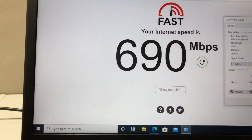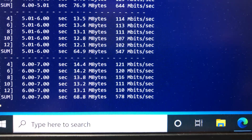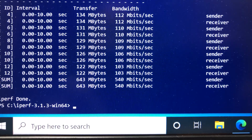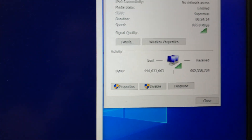Using Fast.com speed test, I am getting 690Mbps download wireless speed. Running iPerf 3 with 5 streams on the laptop, we are able to get maximum speed up to 540Mbps wireless network bandwidth speed.